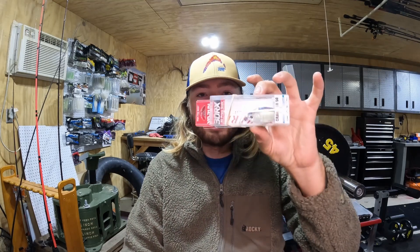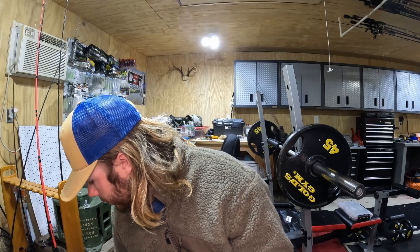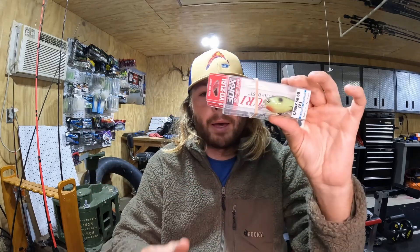In that same line as the MR you've got the shallow runner as well — you need baits for both applications. That's the Crank SR50, the shallow runner in ghost sexy shad. I think that'll be really good around November and December when the fish are on really small bait around grass, as well as shallow stumps. It's just a little two-inch bait that I think will be a killer, and I got it in a couple different colors including that black back chartreuse.